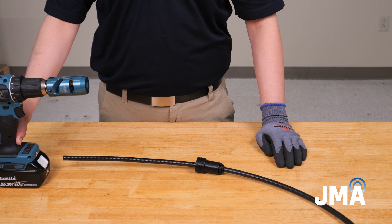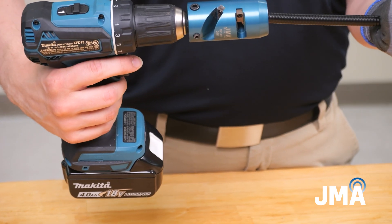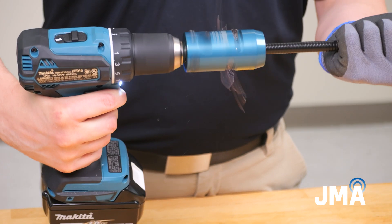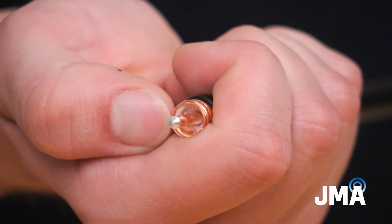Attach the proper SP38S-01 prep tool to the drill, actuate the drill to remove the jacket, and expose the center conductor. Proper prep is achieved when the center conductor is chamfered.